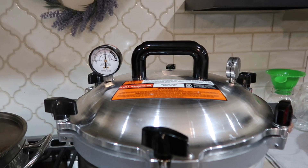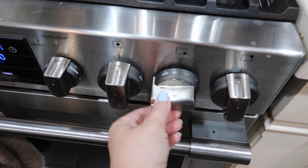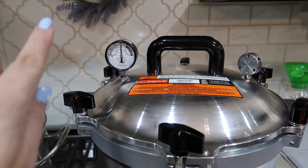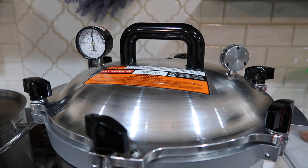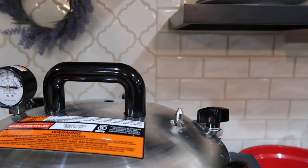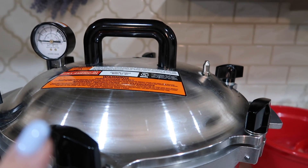My timer just shut off. This has been at 15 pounds of pressure the whole time and I've kept my eye really close on it. Now we're going to turn the heat all the way off, and we need to wait about 30 to 40 minutes for the pressure to go all the way to zero. Once it goes all the way to zero, remove the weight and wait another 10 minutes before taking the lid off. Now that it's at zero I can take off the weight — you will hear a little bit of steam coming out. Let this sit for another 10 minutes before I take off the lid.